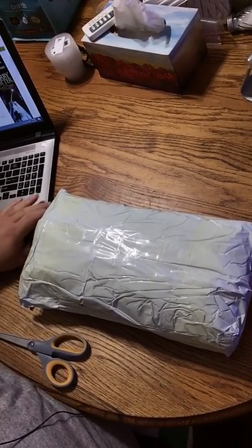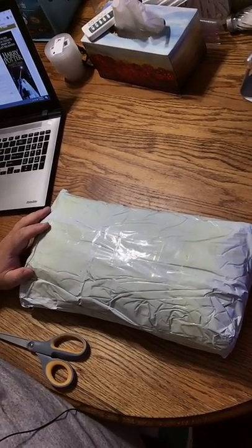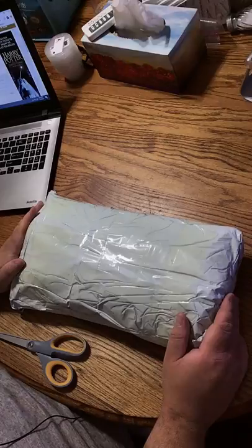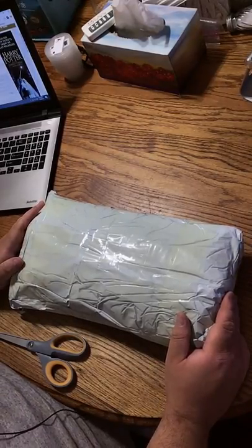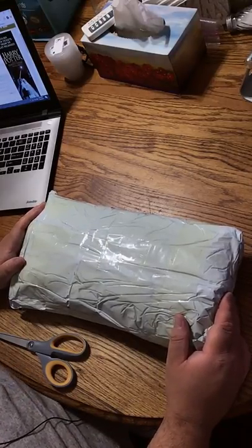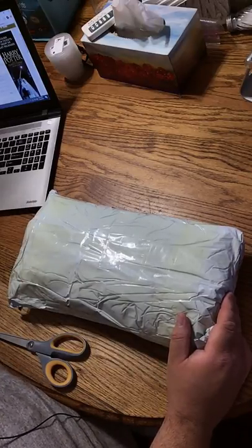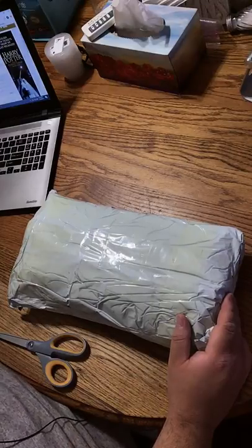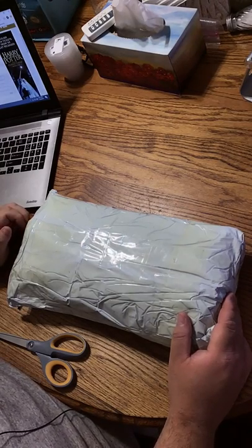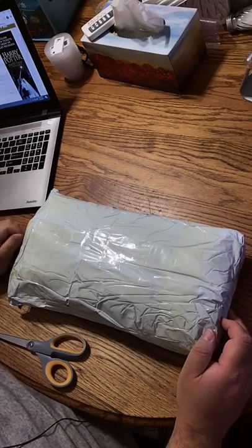Hello YouTube Diamond Paintingers. I'm coming to you today for an unbagging. This is my last order of diamond paintings and this is going to be a true unbagging. I did not open this at all. I've been waiting almost a week — I got it last Wednesday and it's Tuesday of the next week. I would have done this earlier but I've resisted because I wanted to do this with you live and unbag it live, unlike the Zestials one which I did open beforehand.